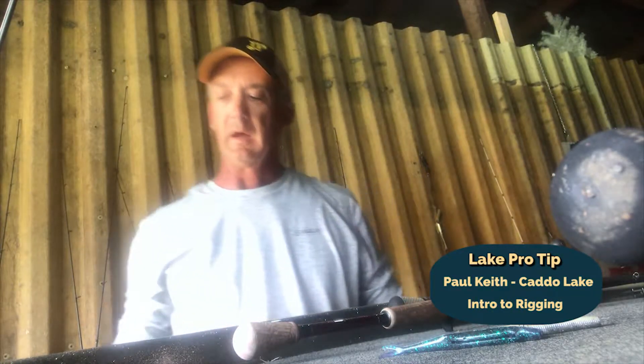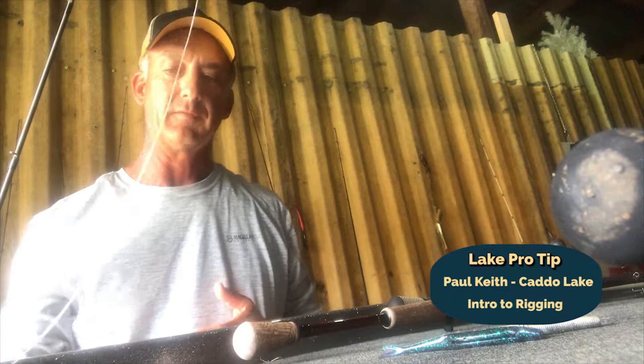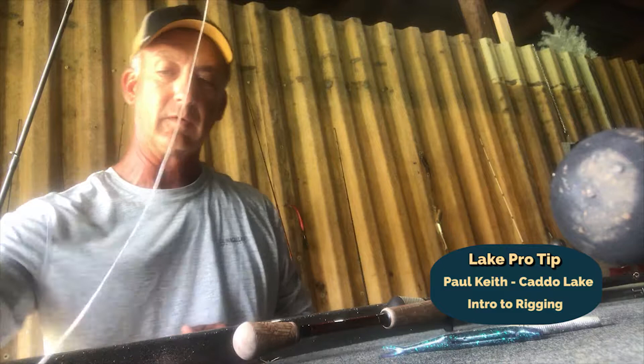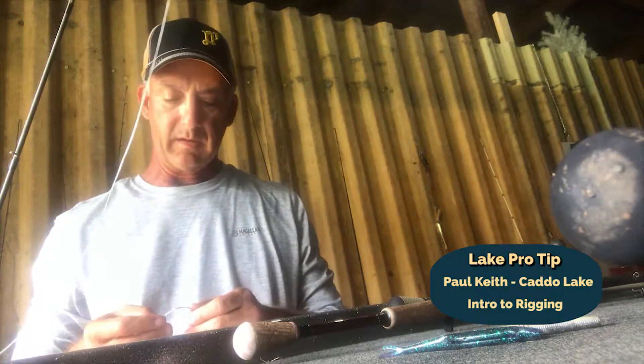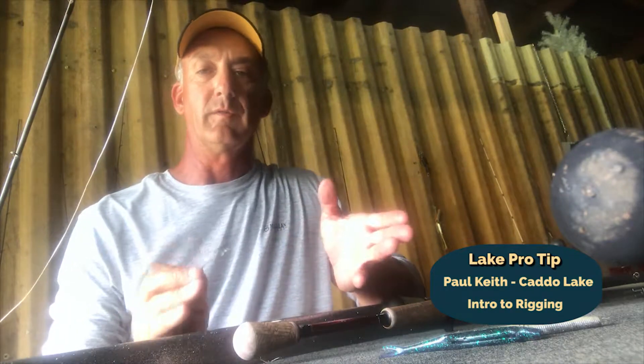Hey guys, this is Paul Keith from Keto Lake. I'm reporting to you from lakeproguides.com and just want to point out a few little basic things to you today. This is going to be real elementary. A lot of you guys are avid bass fishermen, but there's a lot of people just getting into bass fishing and they don't know what certain rigs are.